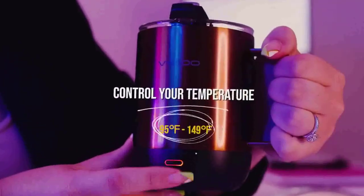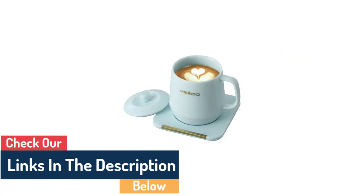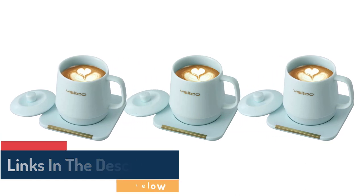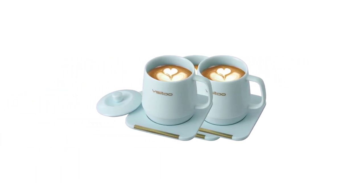Not only does the Vsitu Mug Warmer provide an enjoyable drinking experience, but it also helps to save money and reduce waste by ensuring that no coffee goes to waste. With a sleek, modern aesthetic and no-fuss operation, the Vsitu Coffee Mug Warmer is the perfect solution for the avid coffee drinker.